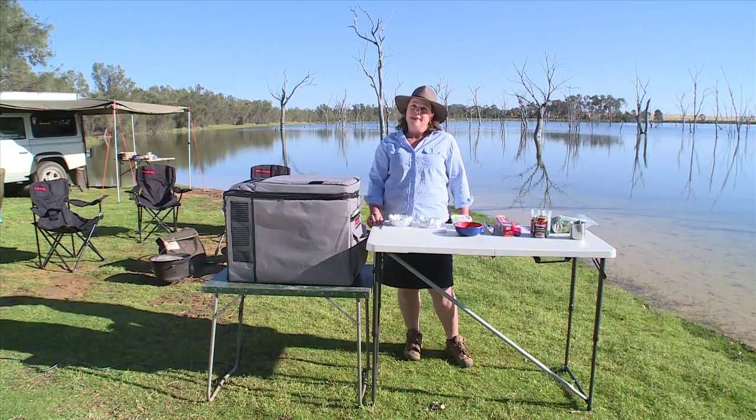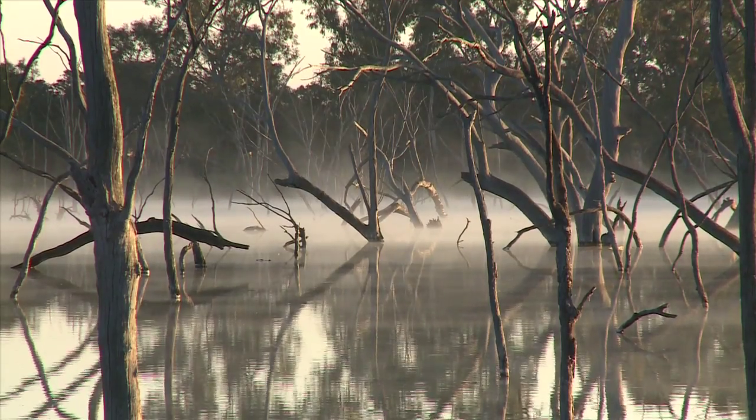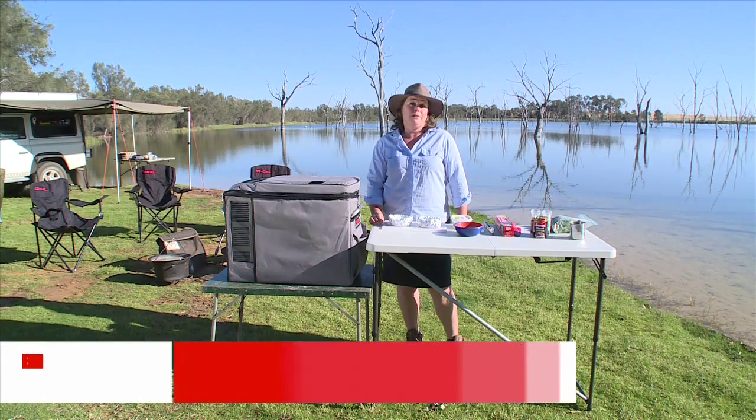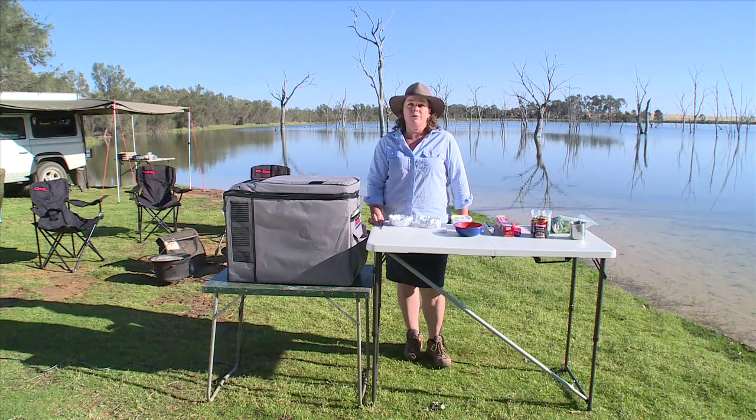Hi folks, it's Jo here. Look at the beautiful place I've woken up to this morning. I'm camped at a place called Boshak, which is about 30 kilometres east of Geraldton. My camping companion today is Ernie Dingo. He's still in bed but I'm up early to cook some breakfast for us all.